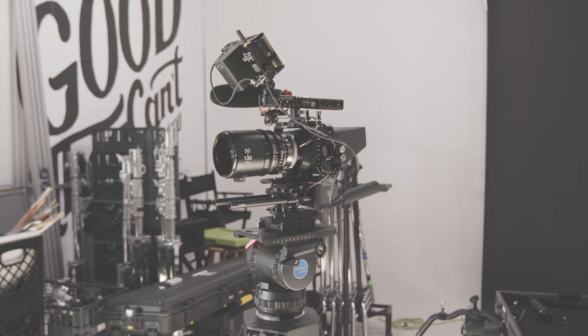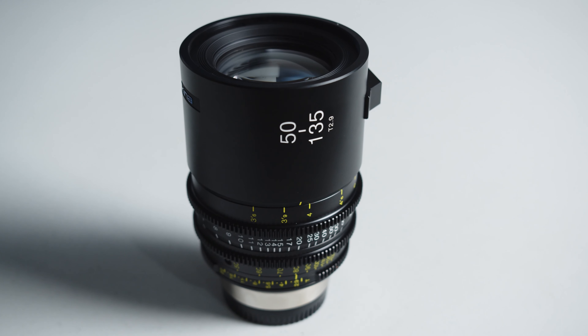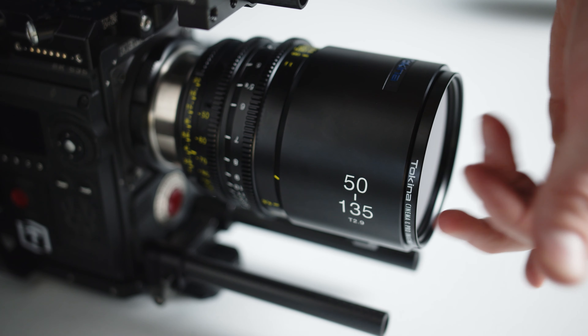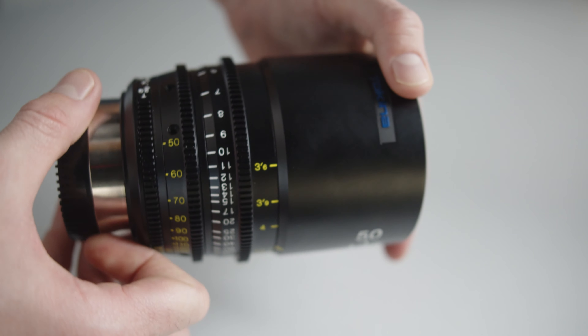As you would expect with any of Tokina Cinema ATX lenses, the build quality of this lens is great and on par with the rest of their lenses. On the front you'll find a 95 millimeter ring as well as an 86 millimeter filter thread. The next thing about this lens is that it's relatively small and compact for being